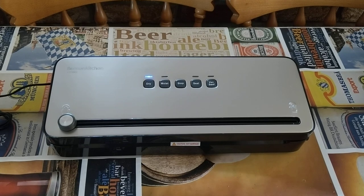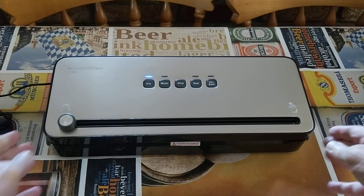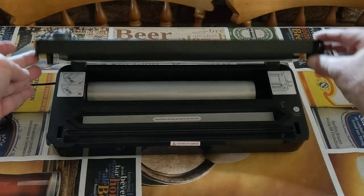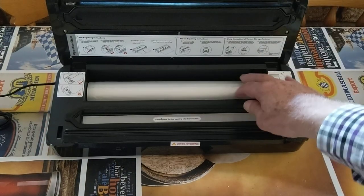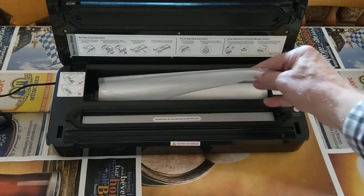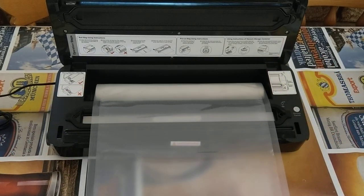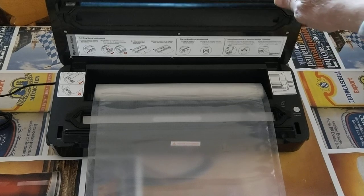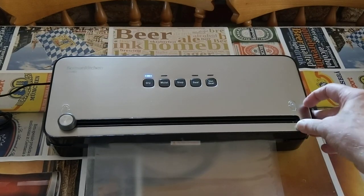To create a bag from your Boson kitchen sealer, you simply open the device up by pushing the two buttons on the side and then opening the lid up. You will find a roll inside which you can pull out to the size of bag you want.